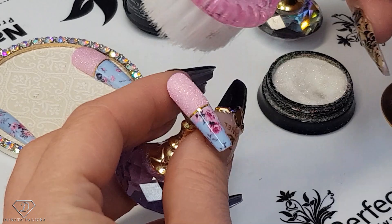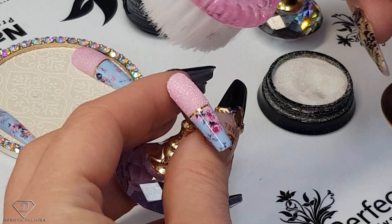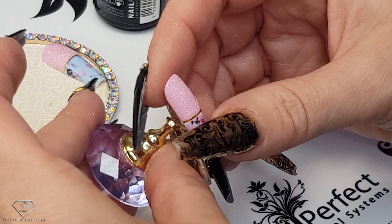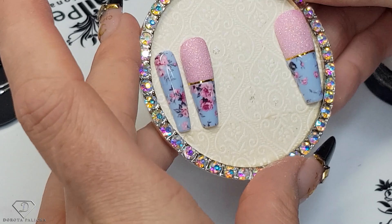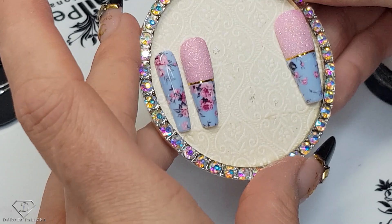Now this one is finished, so we need to remove the excess sugar and add it to the collection. I love this look so much — cute spring nails. Absolutely beautiful — the sugar on this color is amazing.